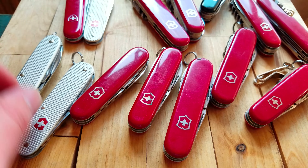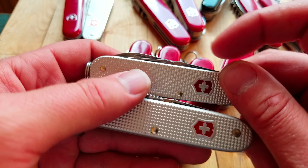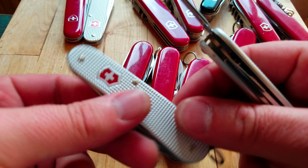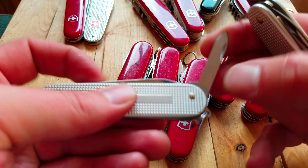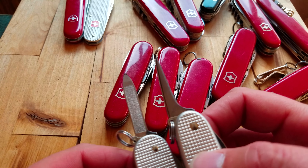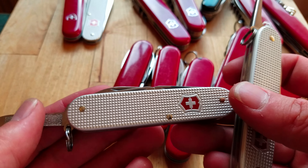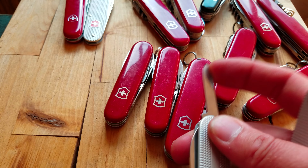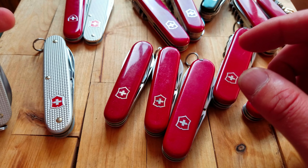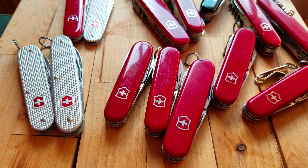The Bantam is a great on-the-go or disc knife. For Alox, there's no 84 millimeter version of the 93 millimeter Pioneer, but you get pretty close with the Cadet — the only change is there's a nail file instead of an awl. It would be cool to have an 84 millimeter version with the awl though — a compact little Pioneer. Anyway, just wanted to talk about some 84 and 91 millimeter Victorinox knives. Thanks for watching — like, comment, subscribe, ding the bell. Be kind to each other — Swiss Army Dan out.